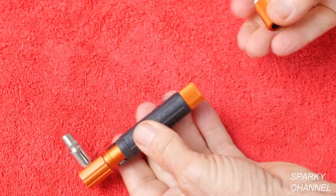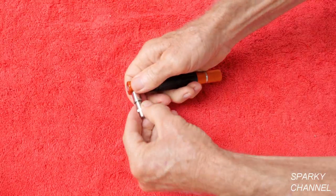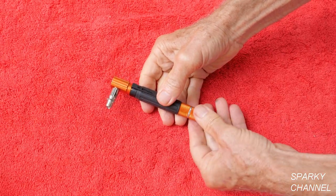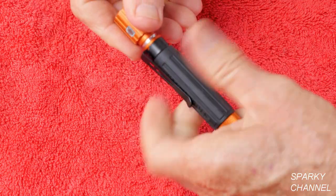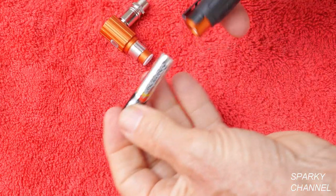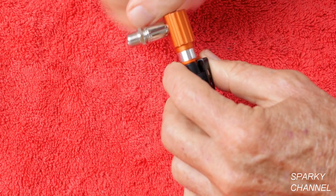To turn this tester off, all you do is screw the remote back in, and that turns it off. Since this F-type barrel connector comes with it, a good place to store it is right here on the tool so you won't lose it. This tester runs on one AAA battery — it goes right in there like that, then screw it back together.